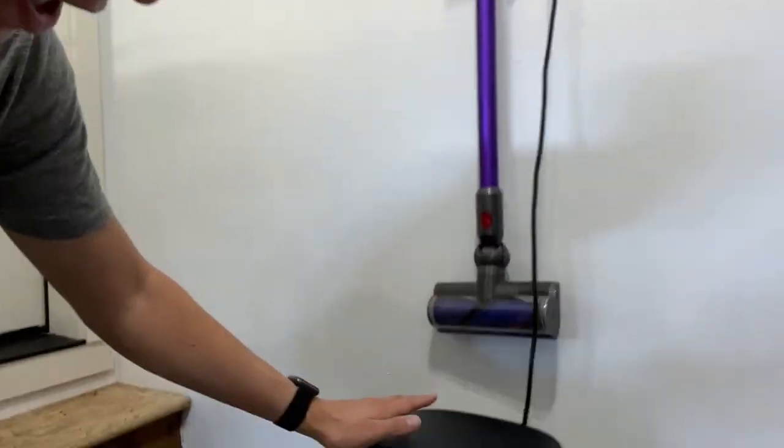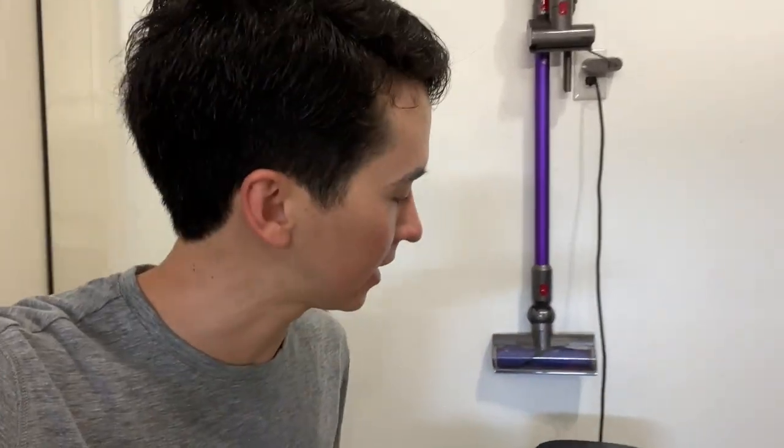One problem that sometimes happens when you get a new air fryer — we have a new air fryer here, this is the Costco one, the Gourmia, it's the basket type — is that the first few times you use it, it can smell like plastic, even in your food. Like it just smells like plastic, your food tastes like plastic, things like that.